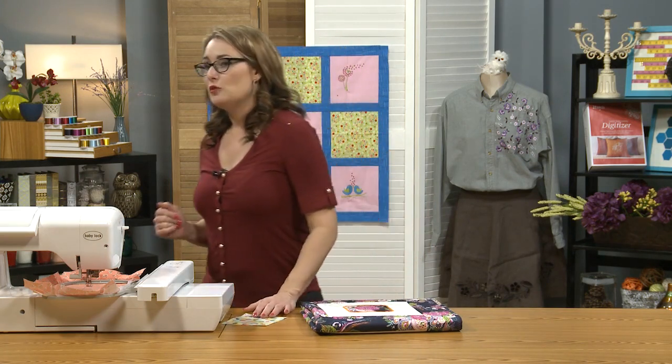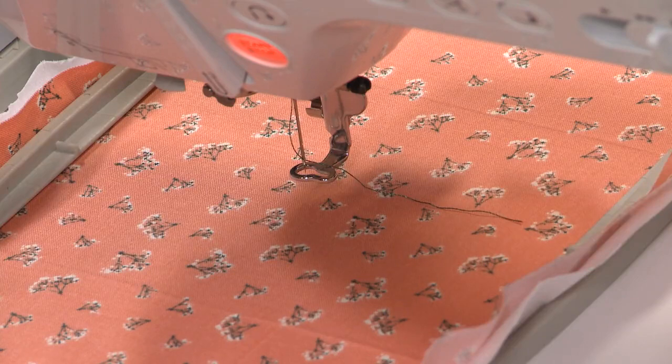I've got a piece of fabric hooped in my machine with a piece of tearaway stabilizer. Use whatever stabilizer is appropriate for the finished project that you are creating. I've hooped a piece of background base fabric and I'm going to create an applique to sit right on top of that.